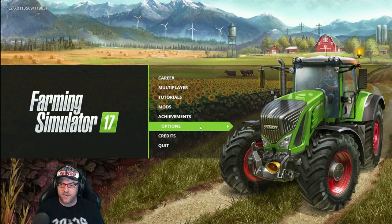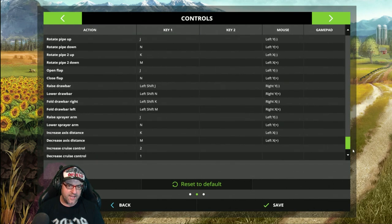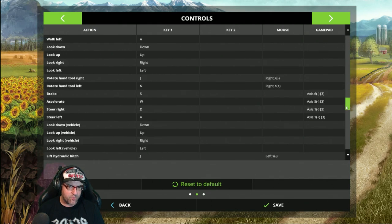Which is Farming Simulator 17. We go to Options and then we head over to Controls. Now in this Controls section, under Gamepad — this is your G27 — anything that's in that list, remove it. Remove all of it. Leave everything else — Key 1, Key 2, Mouse — leave all that alone, don't touch it. Just under Gamepad, remove everything.